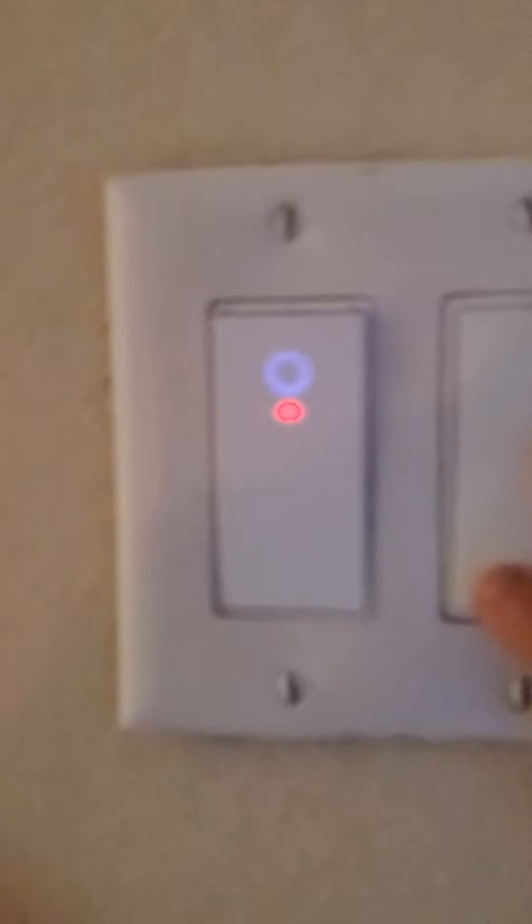This switch is already on — it goes to the fan. This switch goes to the light. This switch goes to that light, this switch goes to that light, this switch goes to that light, that light. This switch goes to the fan, this switch goes to the fan, this switch goes to that light, this switch goes to that light, and that light's burnt out.